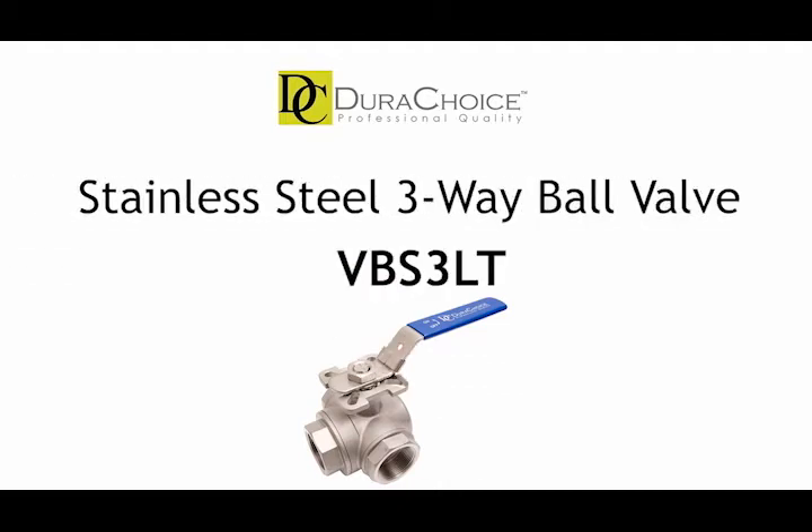Hello and welcome to DuraChoice's product series. Today we're going to talk about the stainless steel three-way ball valves, or how we call it, the VBS3LT.